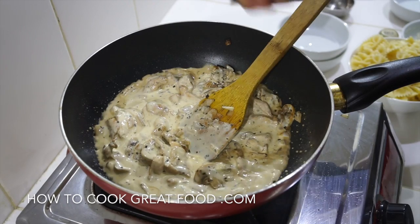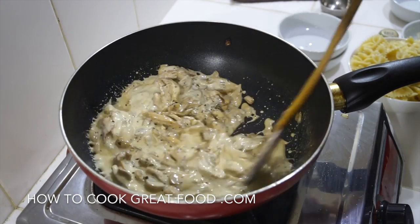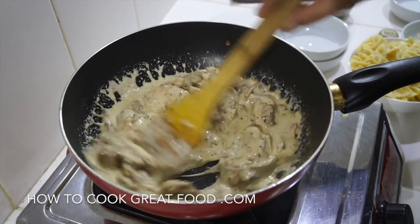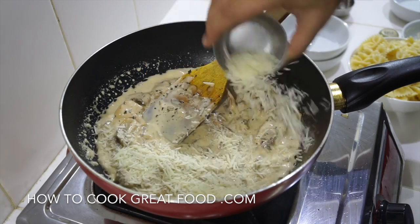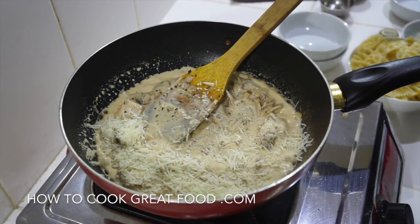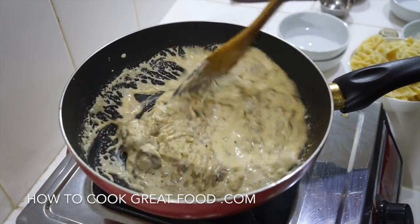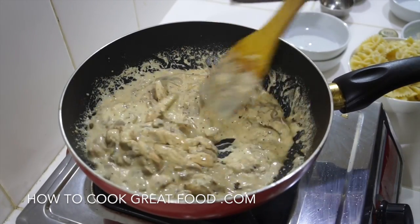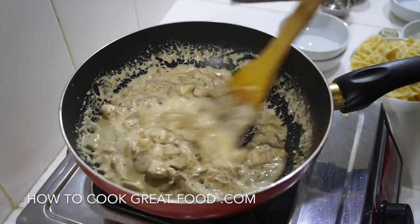If you wanted, maybe a teaspoon of green or red pesto in there could be really good as well. This is really coming on beautifully now. What we're going to do is add that grated parmesan cheese — get that into the mix; that will melt in and slightly thicken the sauce. If you are using a single or a very thin type of cream, the parmesan will actually thicken it up.